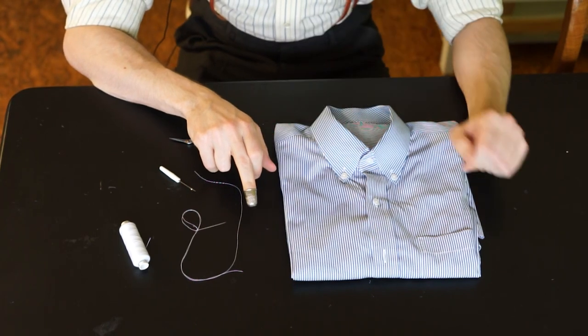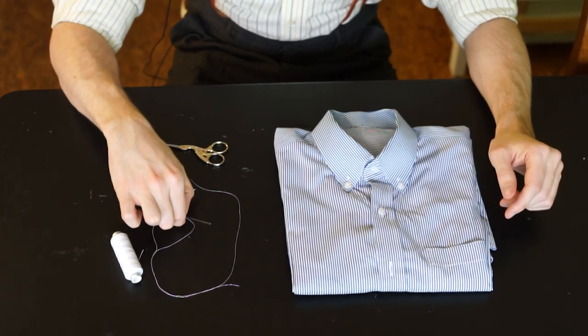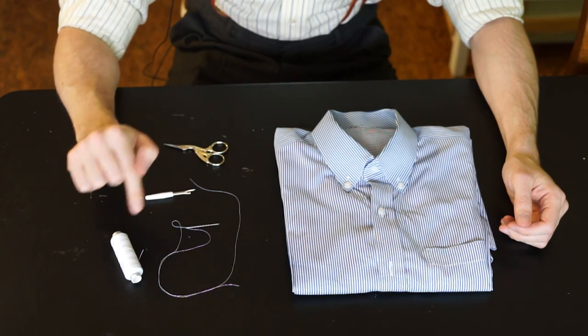The thimble here is optional. You can replace the needle with a sewing machine, but I don't want to assume that every one of you has a sewing machine, so we will stick to needle and thread.